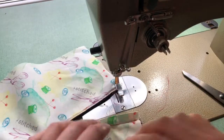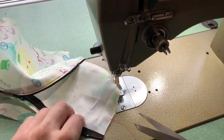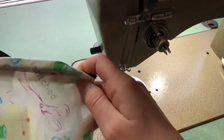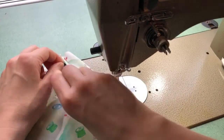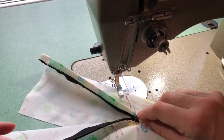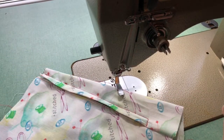Now that you have that stitching in place, needle up, trim your threads, and check to make sure that your zipper is functioning exactly how you would like it to. Now is the time to fix it if it isn't functioning quite properly. Mine's all good, so I would move on to the next step of the item that I'm making.